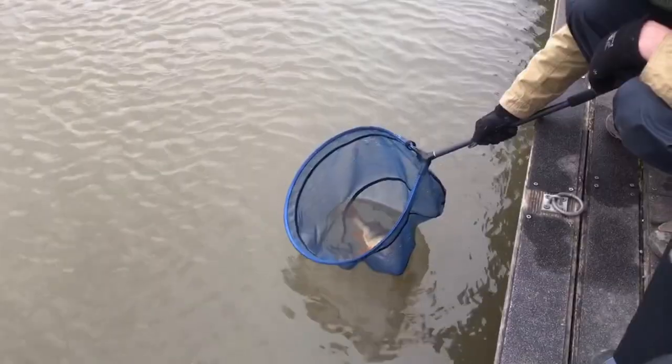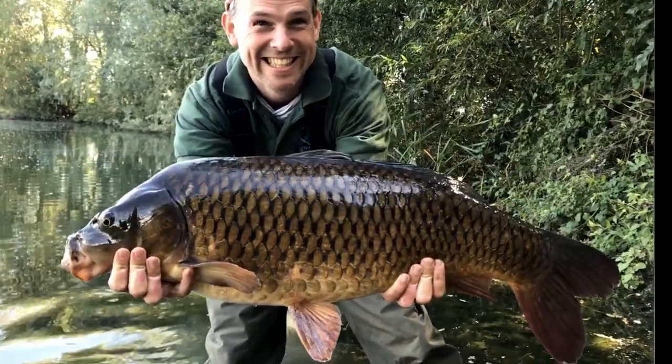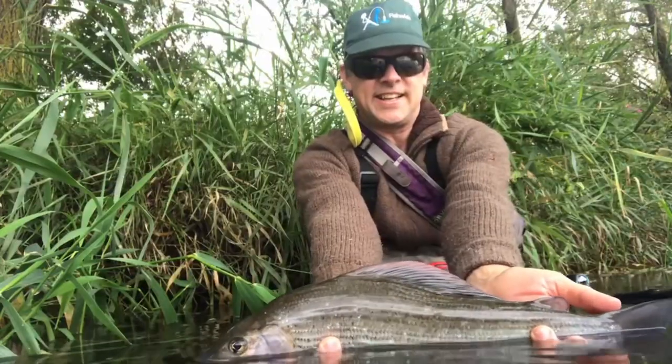After catching a hard fighting fish it is good to rest it in the net before taking it out of the water, and many anglers now choose to unhook and photograph fish actually in the water.